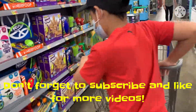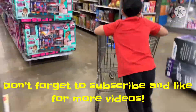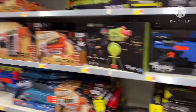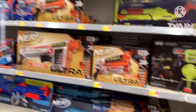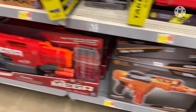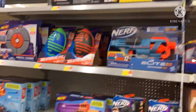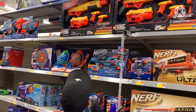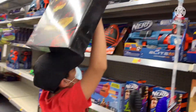Whoa, epic Nerf basketballs! Yeah, so many Nerf guns, so many Nerf guns. Whoa, cool! Look at that one — that one looks cool, I might buy it.